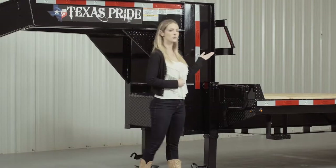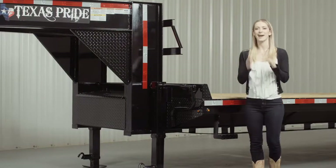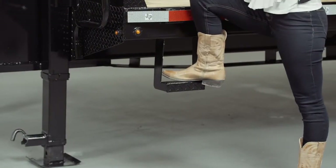On the back of the neck is what's known as a headache rack, which protects loads from shifting forward. And on either side of the front of the deck are side steps, which make it easier and safer to access the deck.